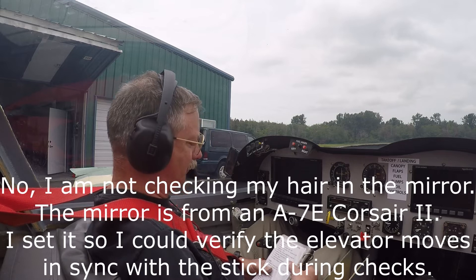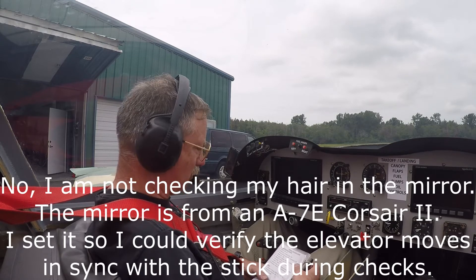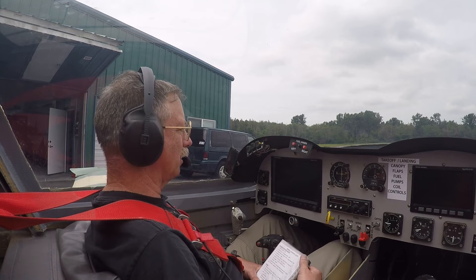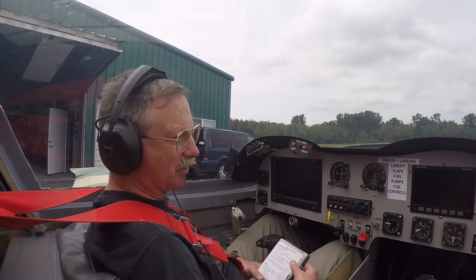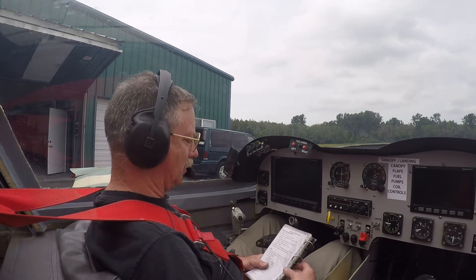Okay, so last time we were here was a couple months ago. We've got a whole bunch of things changed since then. We're going to go through the checklist and see if the new nose wheel is going to work okay — that's the big issue today. All I care about is getting the engine started, taxiing around a bit, and coming back. Let's see what happens.